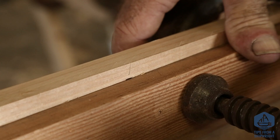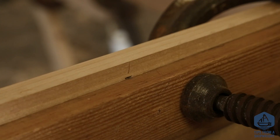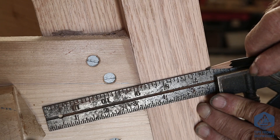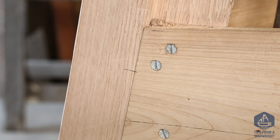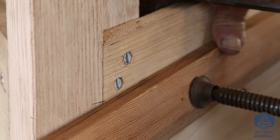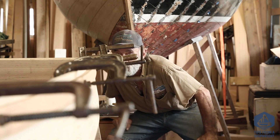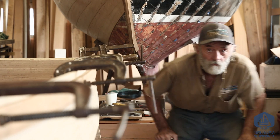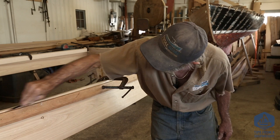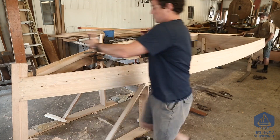Now we're going to use those marks to clamp a batten right through there, clamping it down nice and tight. We've transferred the mark from one side of the boat up forward to the other side so we know exactly where we are. We'll take a nice sighting of it to see if it looks just like it does on the other side — and it seems to, so we don't have any reason to change it.